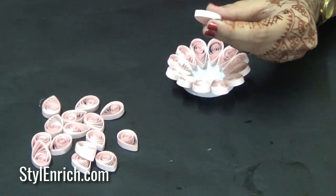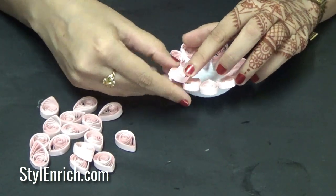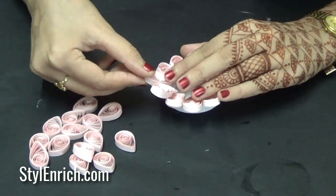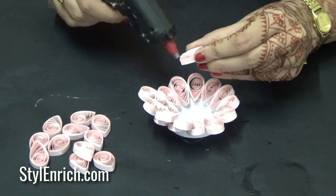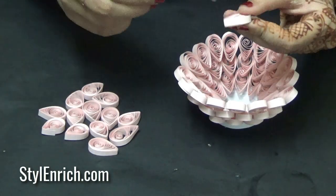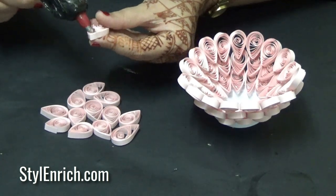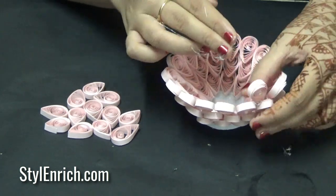Now stick another layer of quilling petals on top of the first layer. After sticking multiple layers on top of each other, our craft will start taking shape.